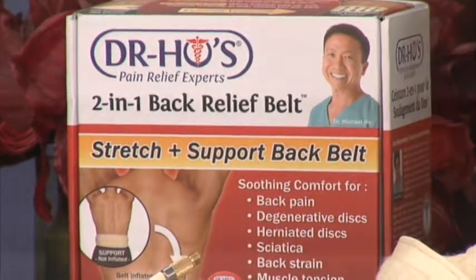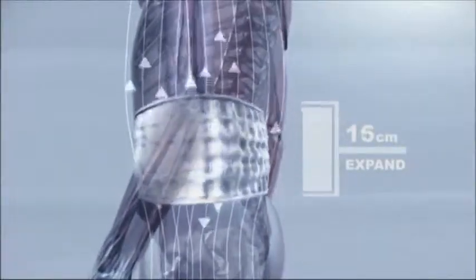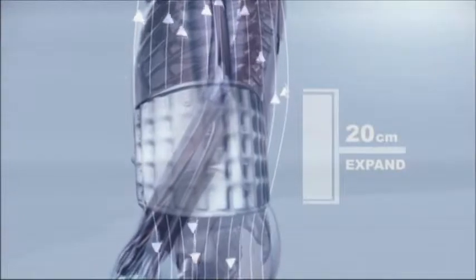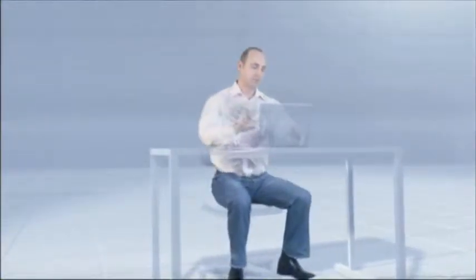It's kind of a support and then also a traction belt. So you just wrap the decompression belt firmly around your waist, and you attach the pump and inflate the belt. And then as the belt inflates with air, it expands vertically and then it gently stretches and tractions the lower back, which helps decompress the spinal discs, stretch and relax tight muscles, and then that in turn helps relieve lower back pain.